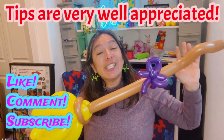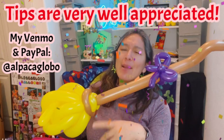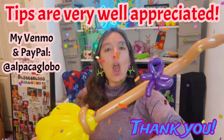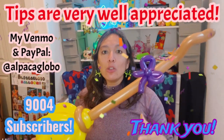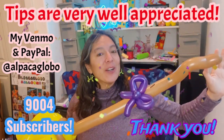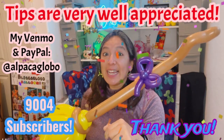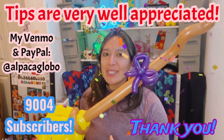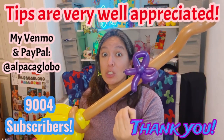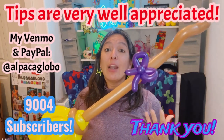He doesn't think about saving balloon pieces - if he thinks it's better to use one 260 brown for one part and a 160 brown for another, he'll do it because it'll be faster. I tend to think about saving balloon and using one as much as I can, but that mindset also keeps me fast since I need to work efficiently to execute the saving ideas. Anyway, enjoy this design! Don't forget to like, comment, and subscribe - it helps a lot!